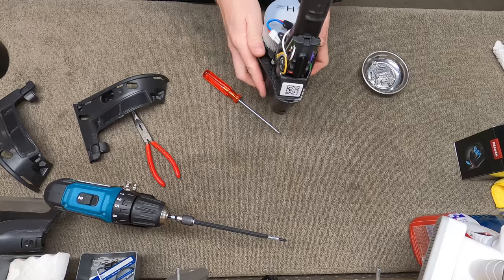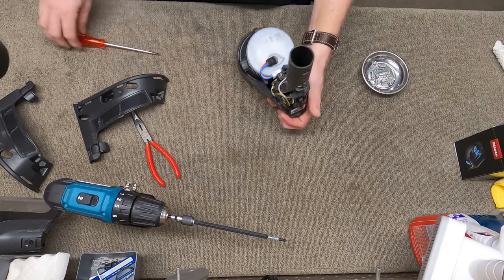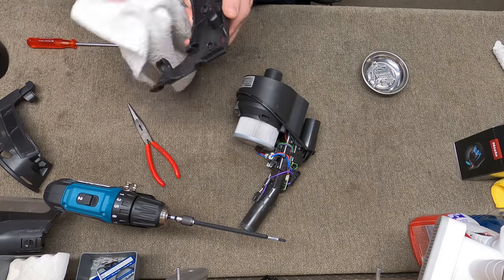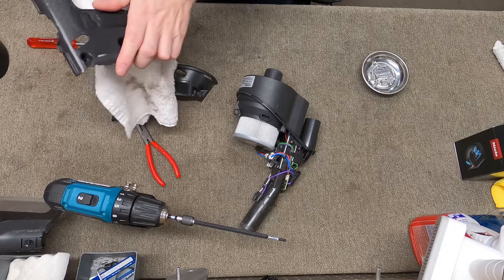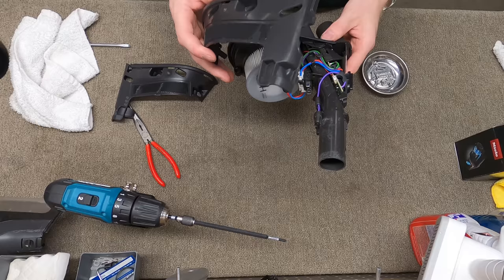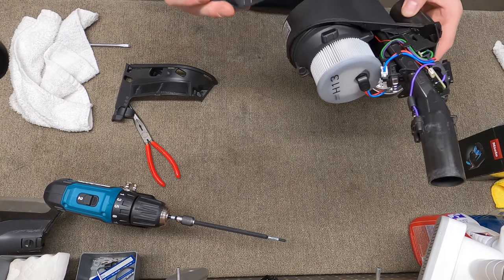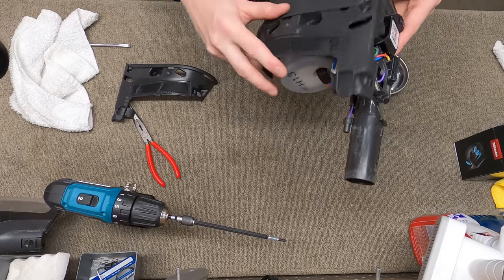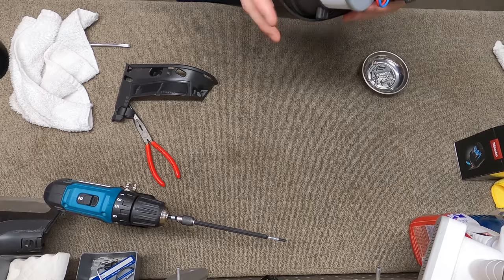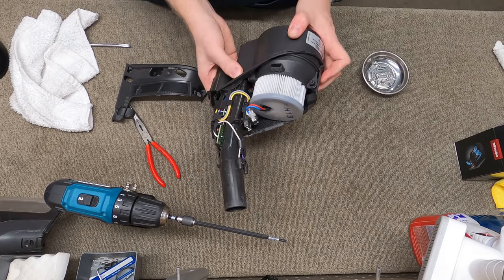Reconnect the motor wire like so. I dishwashed these but they still have a little bit of an odor, so I put some enzyme spray on that — just trying to get that clean. But that's how that's going to go in. You can see where everything just kind of clips together and clamshells like that.